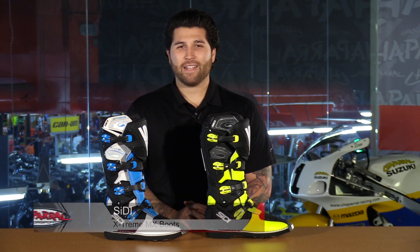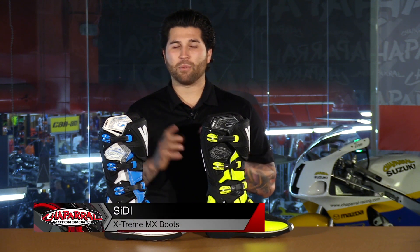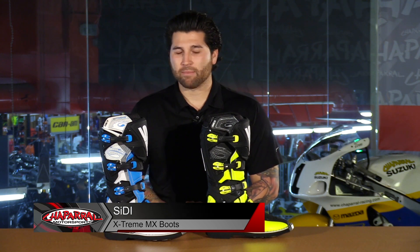Hey everyone and welcome. I'm Matt with Chaparone Motorsports. Check us out at chapmoto.com for all of your riding needs. Today we're going to take a look at a new off-road boot from Citi. This is the Xtreme. Let's have a look.